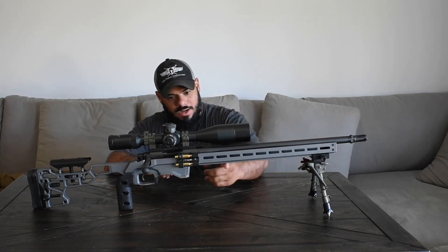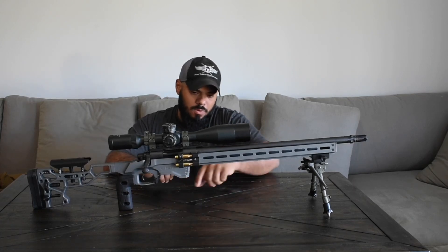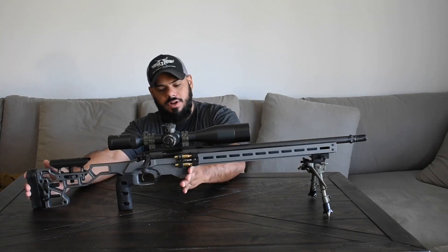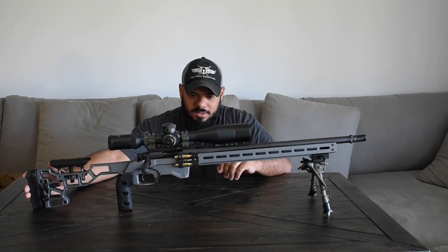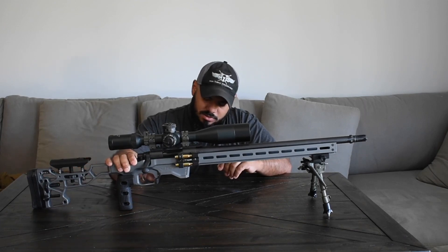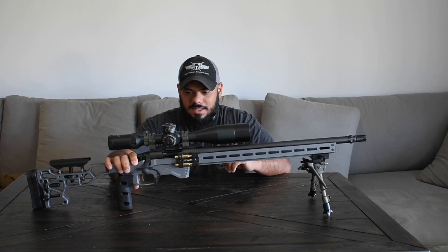Down here you see this is a nice flat area for barricades. The mag well is reinforced and it's a lot larger so you can put it up against things and use it as a barricade stop. It still has the ambidextrous mag release, kind of the same style as the ESS.